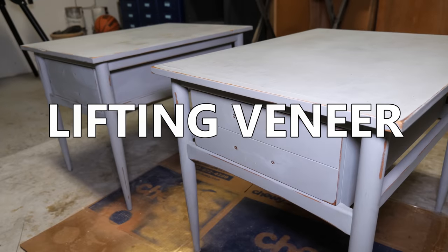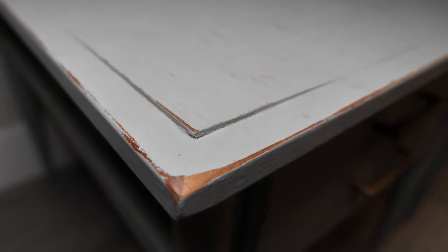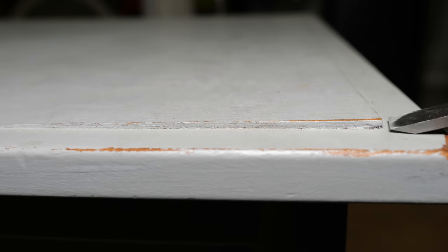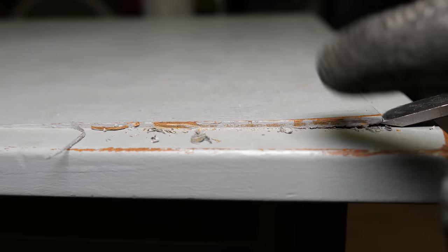I don't want to use paint stripper and further contaminate the particle board under the veneer. I don't want to scrape it because the surface is uneven, and I don't want to possibly gouge the veneer, so we're going to make the repair before removing the finish.